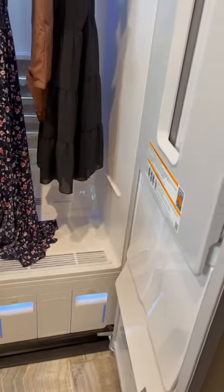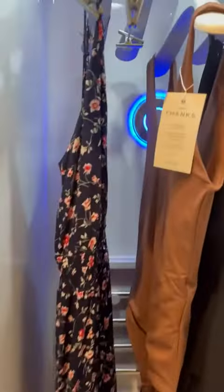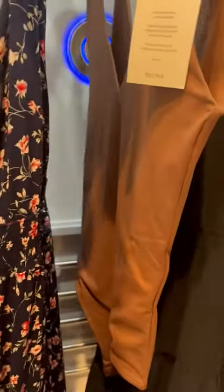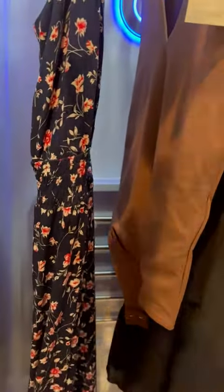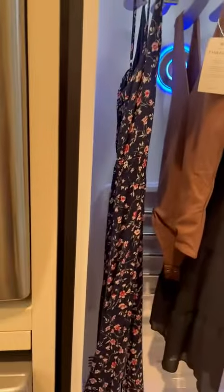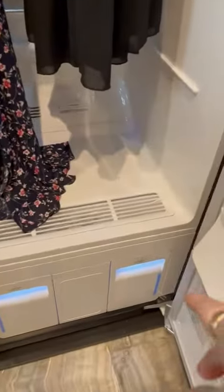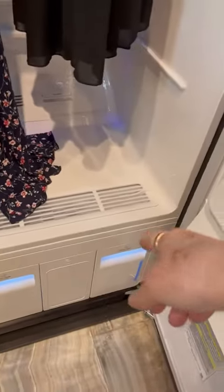This is the interior of it — you see it has hangers up here where I have put some clothes in. Basically this whole cavity right here fills up with steam and it steams and refreshes your clothes. Down here in the bottom is where you put water.